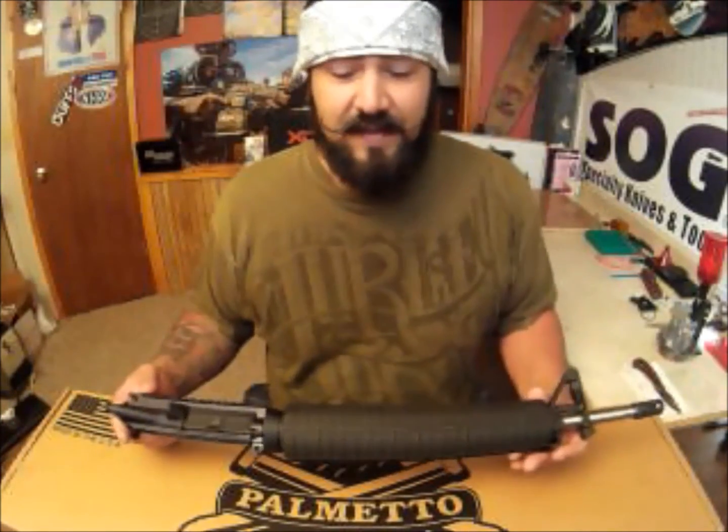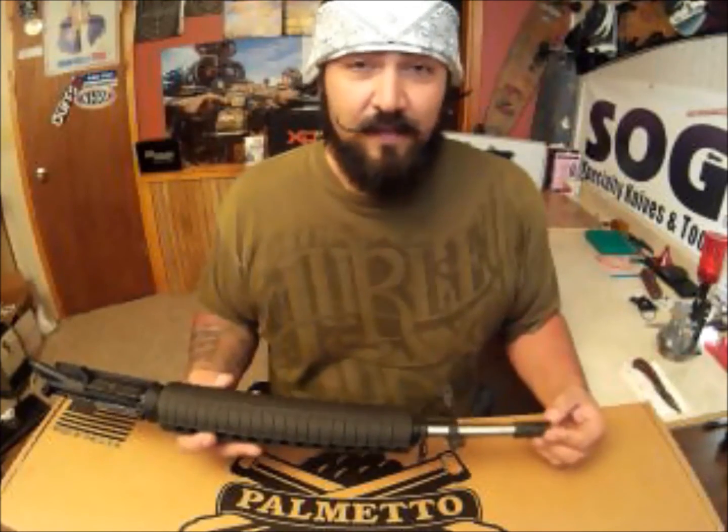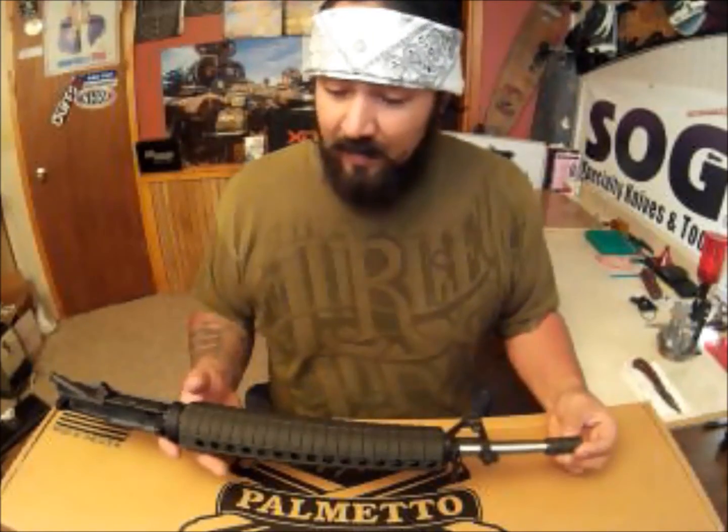Hey guys, 12 past midnight here and today I got my new completed Palmetto State Armory upper. This is an 18-inch barrel with a rifle-length gas system. I went with an 18-inch rifle-length because I plan on shooting three-gun with it and I want the softest recoil possible.